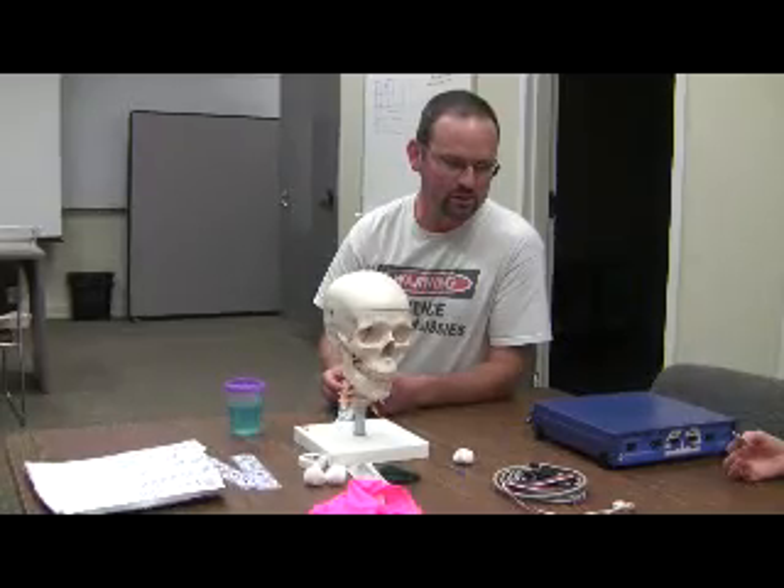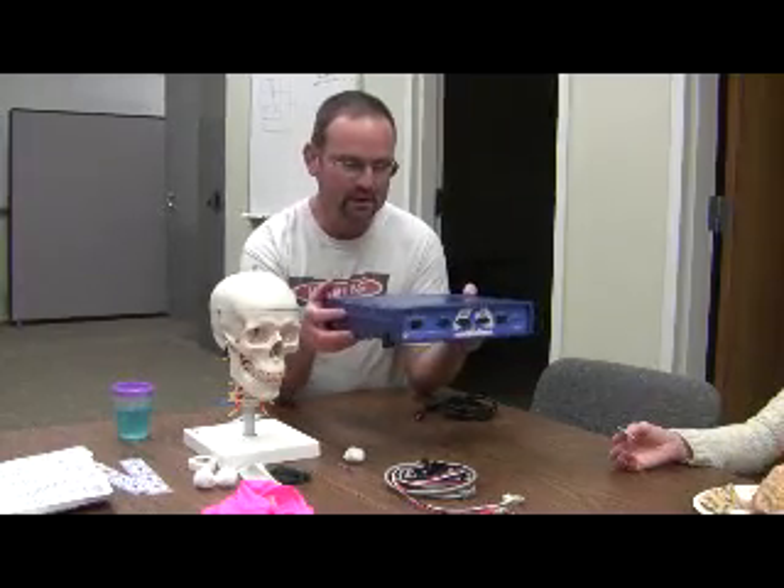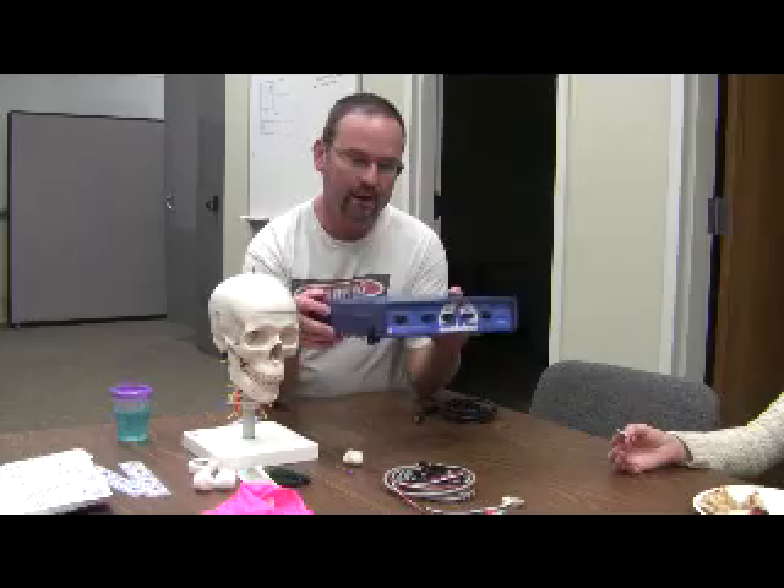I'm going to give an introduction to using the BioPak amplifier. This is an MP36 — I like to call it the blue box. It's a four-channel physiological amplifier.